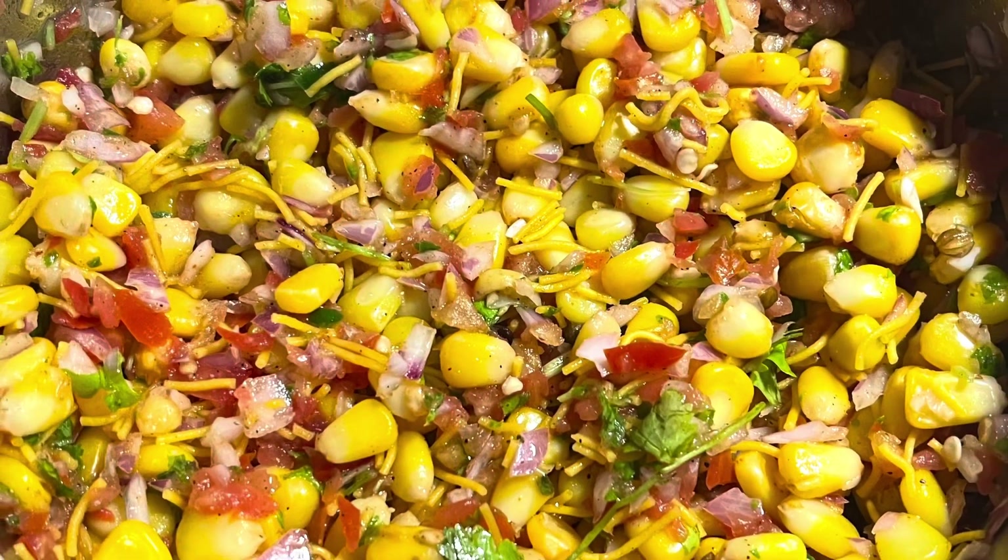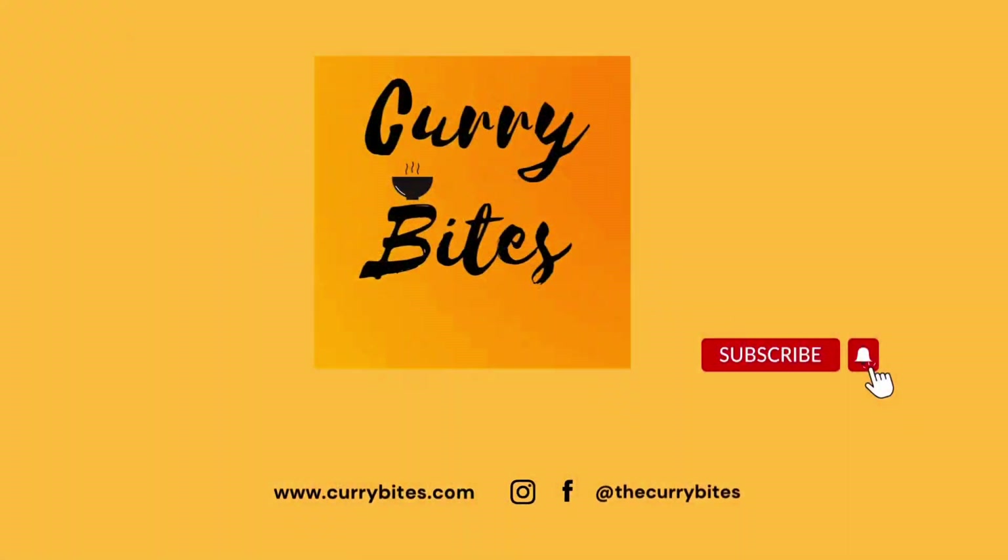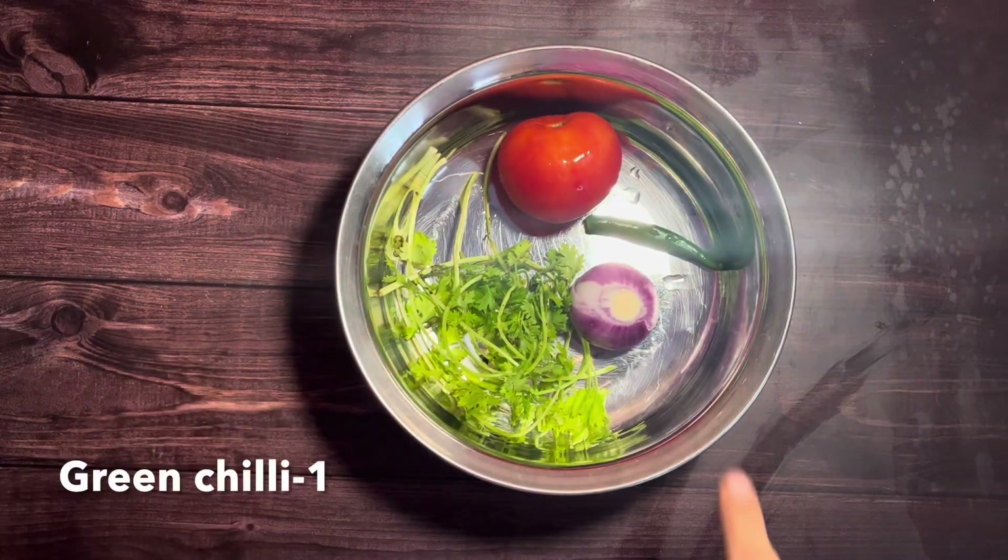Sweet corn chaat, also called corn masala chaat, is a very popular street food. It is one of those recipes which uses no fancy ingredients and can be prepared within minutes. Welcome to my channel Curry Bites.